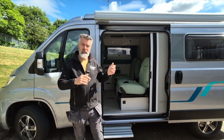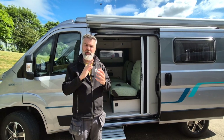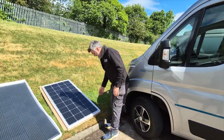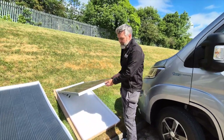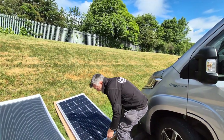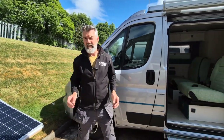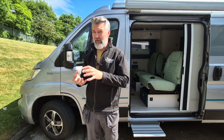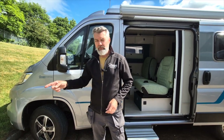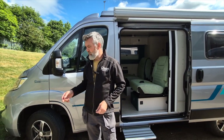The other option — and we have done these on pop-tops as well — is a rigid panel. It has an aluminium frame around it, really strong and really rigid as the name suggests. One advantage with a rigid panel is they can often be repaired if they fail. There's a little resistor inside and you can cut that out, which usually gives you more prolonged life. With a flexi panel you can't do that because it's a sealed unit — once it dies, you have to take it off and replace it.